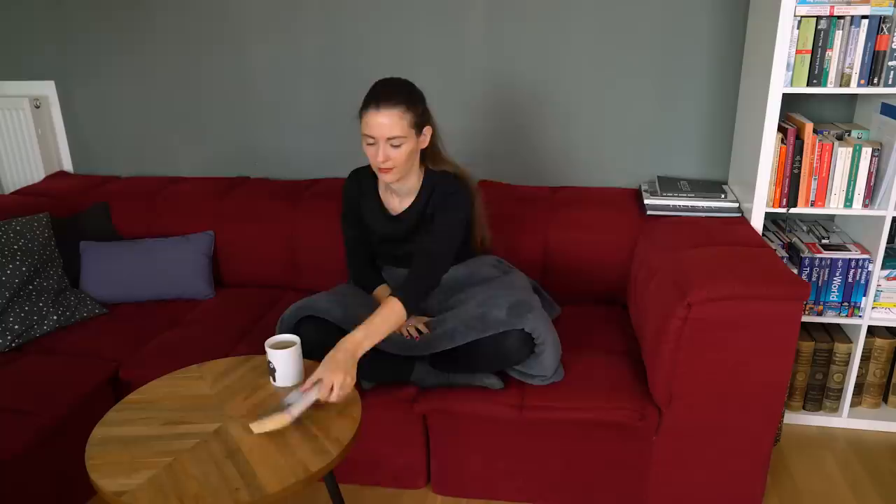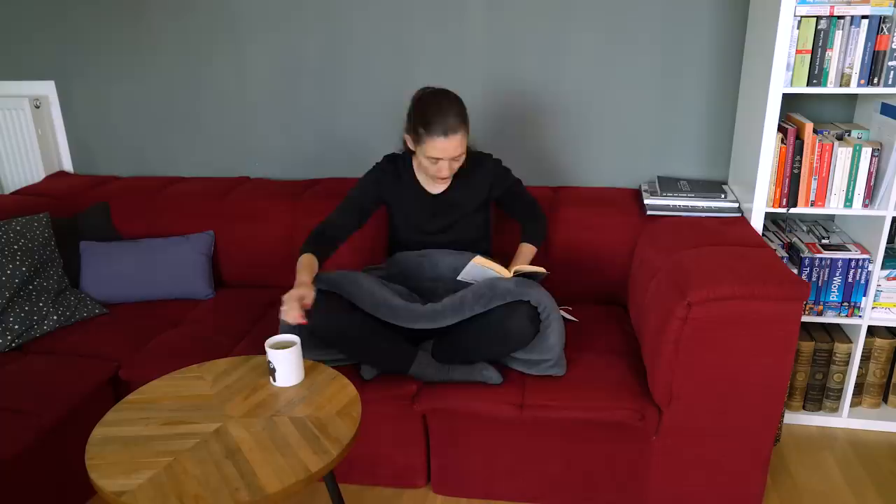Hi everyone, it's Justine. I'd like to thank Organic Basics for supporting this episode. In Berlin, it's fall — aka time to get into cozy mode. That's when I start using my favourite blanket on the couch again, my book consumption increases, my tea consumption as well. It's the pre-hibernation phase. Mostly, it means that it's time for a wardrobe switch.